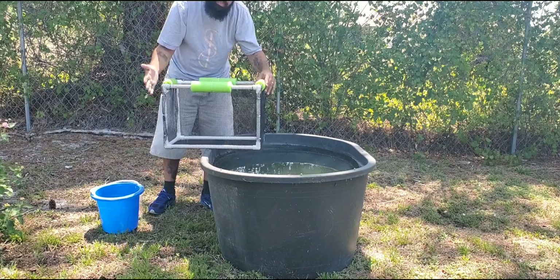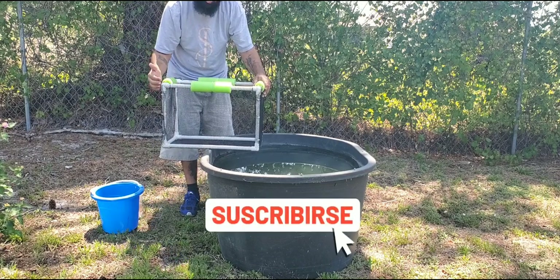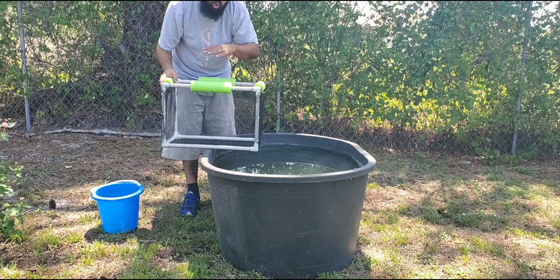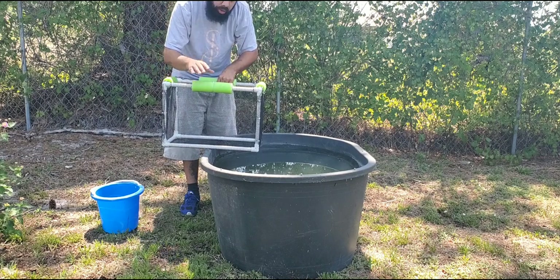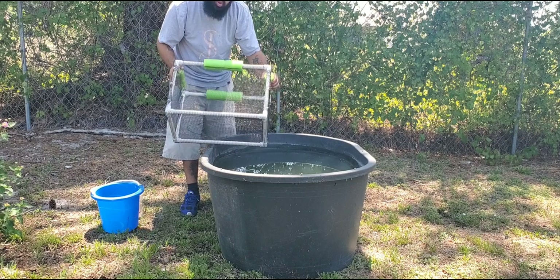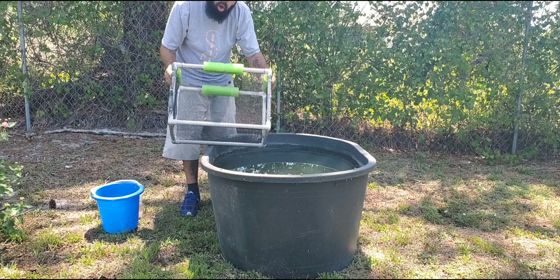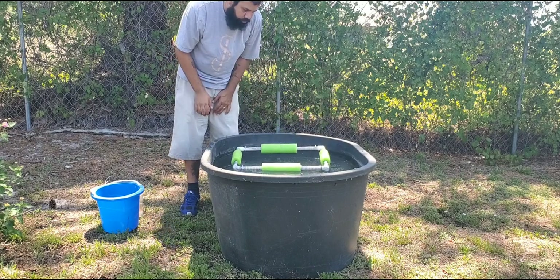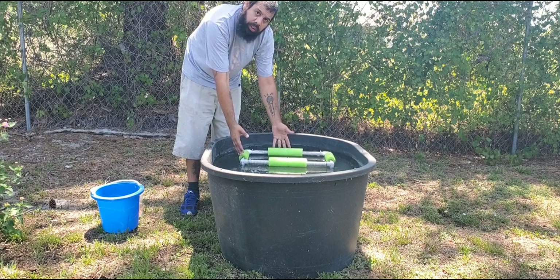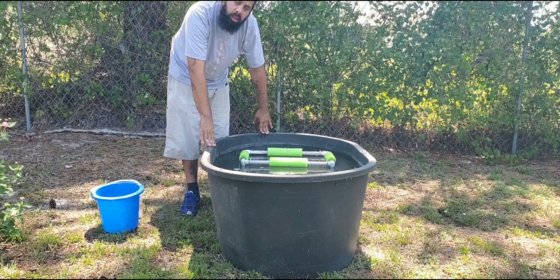If you want to know how I build this DIY breeder basket, don't forget to subscribe to the channel and hit that bell — I have a video coming out step by step on how to set it up. The only new thing I did is add pool noodles so it floats. This breeder basket works because the babies will be able to leave it without getting eaten by the parents. It gives your fish a footprint of 10 gallons for six fish, which is perfect for breeding, with 110 gallons of total water.